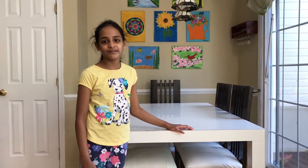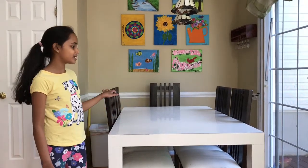Hello friends! Today I'm going to start a very big project. This is my dining table and I'm going to spray paint the chairs.